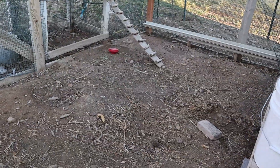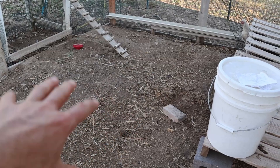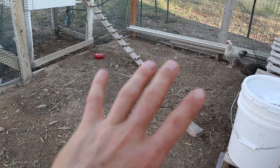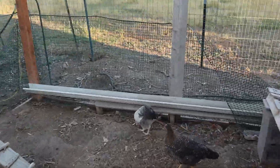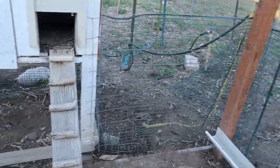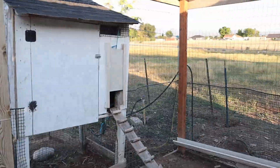This area has a couple of different purposes. We use it during springtime when we're hatching out chicks — it serves as a separate section for chicks that have become too big to fit in our regular totes. This keeps them totally secluded from the older hens so they don't get pecked to death. We've got smaller-opening plastic mesh all the way around the bottom edge, because smaller chicks can fit through the two-by-four welded wire, so the small mesh keeps them in.